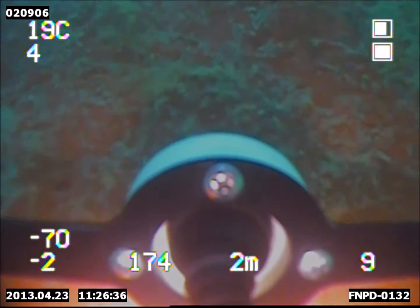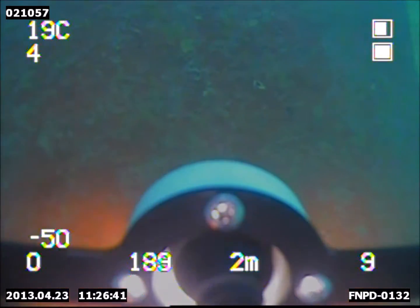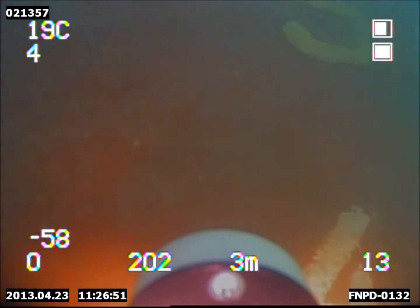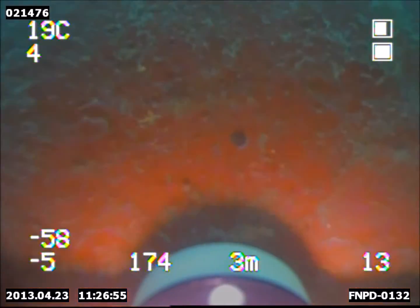Deep Trekker has designed a custom mount for the Cygnus thickness gauge to attach seamlessly to their portable solution. The 270-degree rotating camera makes monitoring the Cygnus probe simple. Pilots can not only visually inspect the hull from a handheld controller, but they can also maneuver the probe to properly capture readings from the Cygnus gauge.